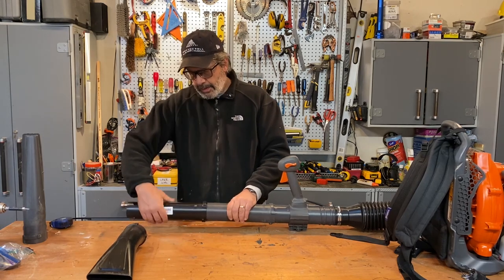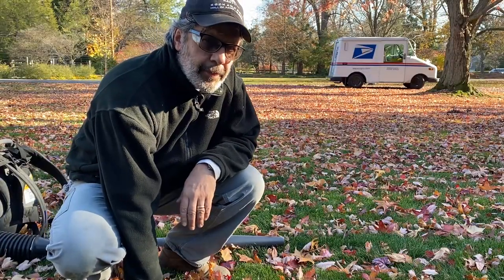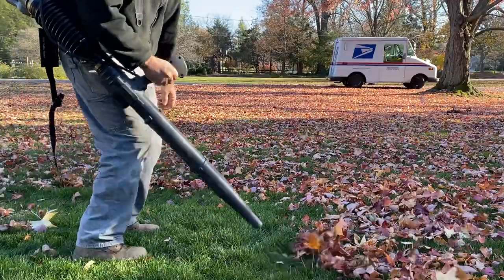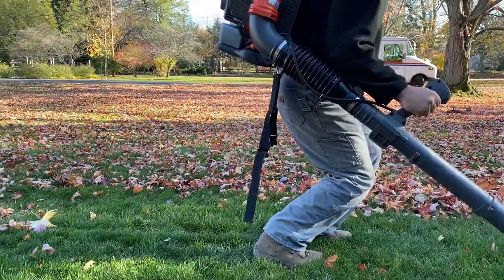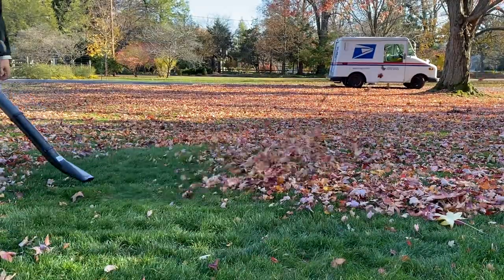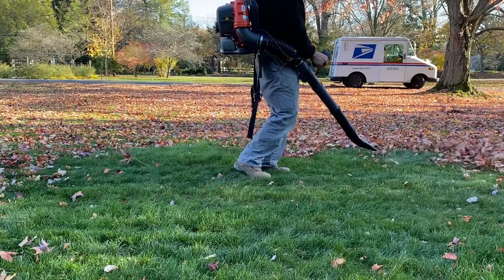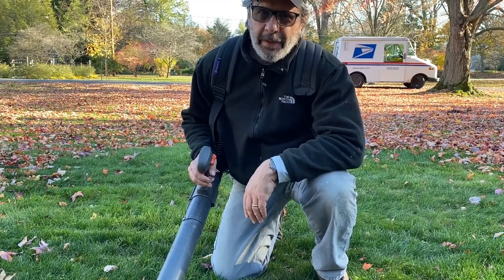Let's put these bad boys on here, take this outside, and we'll give her a test drive and see if it works. Here's the original part that came from the factory. Here's the new parts. That's what I'm talking about. Good luck on your next project. Don't screw it up.